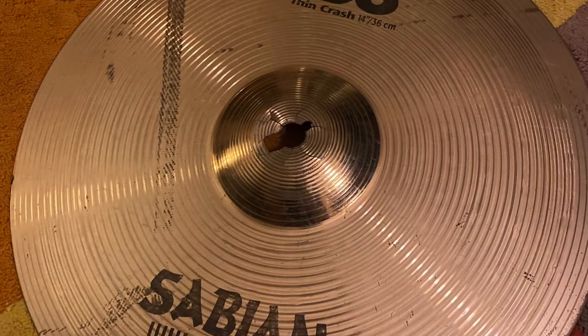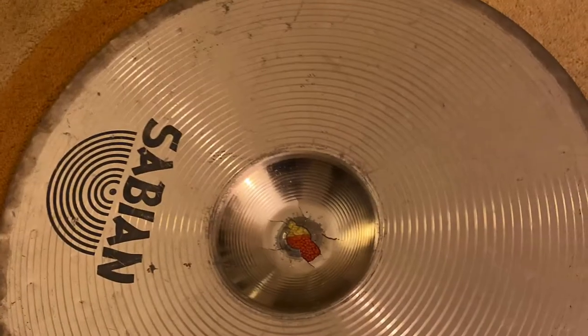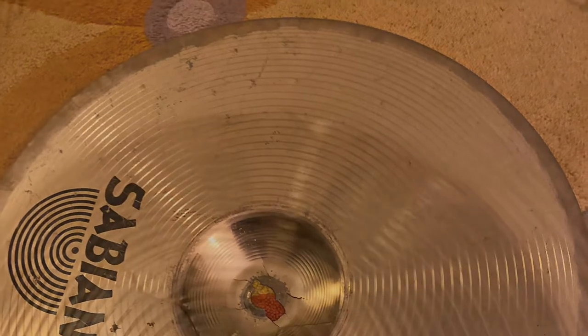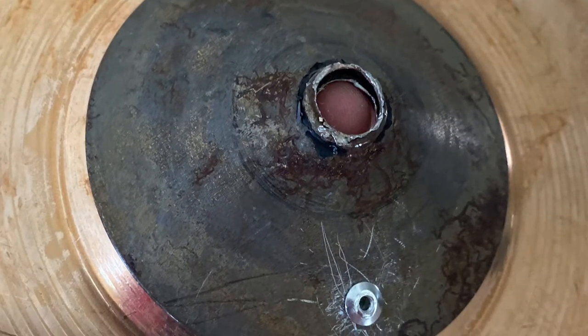Thanks for tuning in. Here's something I didn't expect to turn out so well — I didn't record any of it, I just took a few photos. There's a Sabian B8 cymbal, and as you can see, the crack is horrible. It sounded disgusting, so I tried to repair it, but it was irreparable.